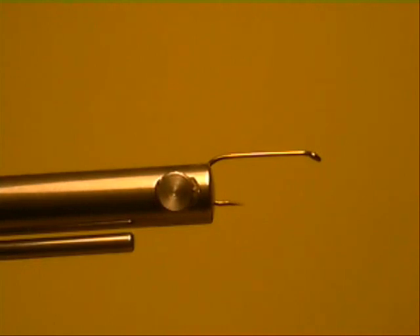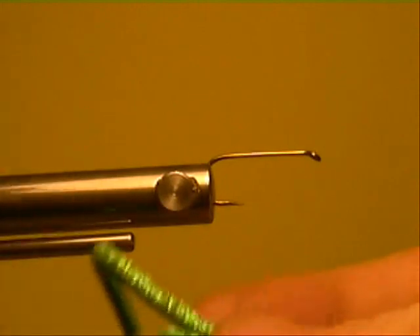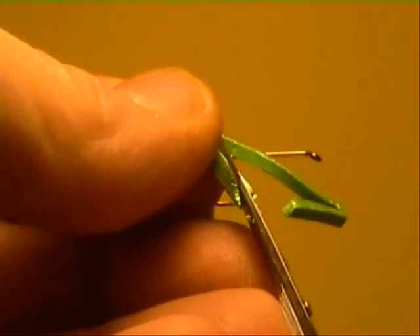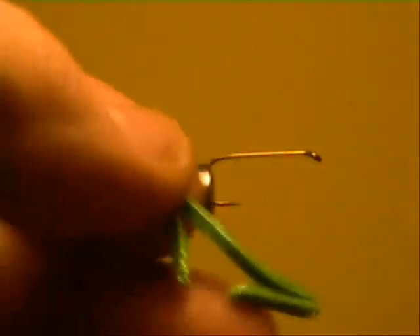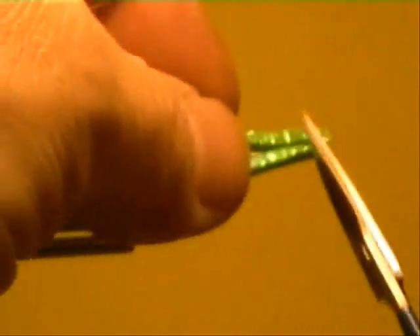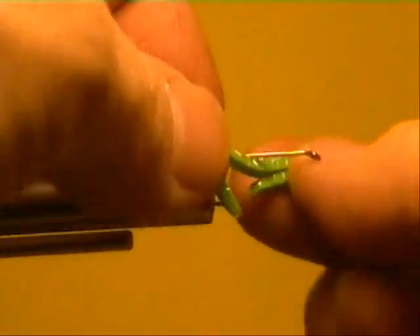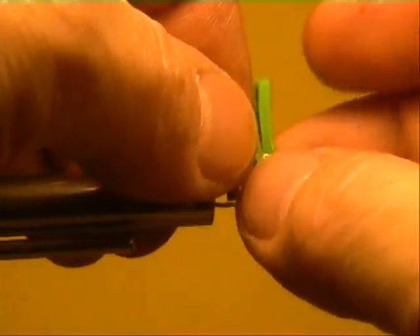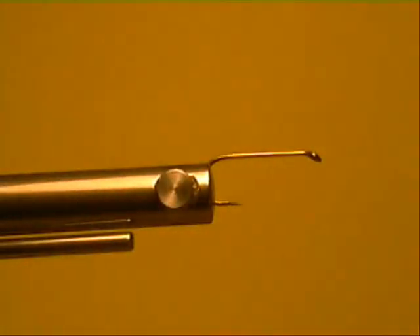This will be tying with EMT foam and wings. If anybody ever wants to make hopper legs, you can trim them up as thin as you want. What you do is cut a long strip of foam and put just a little bit of super glue in each knee — or whatever you want to call it. You can tie that on before you get your body on.